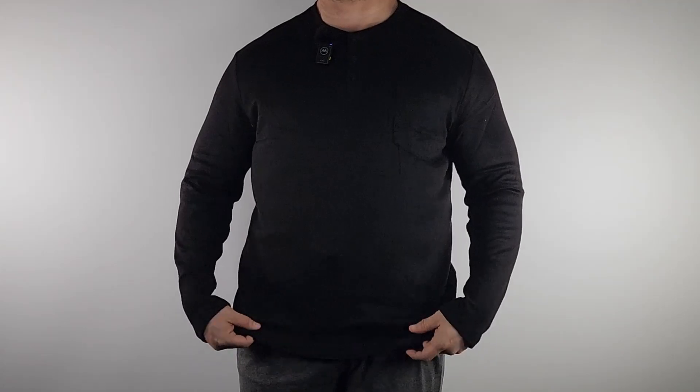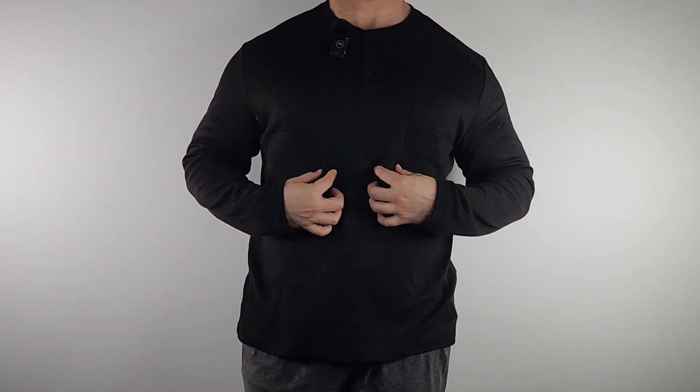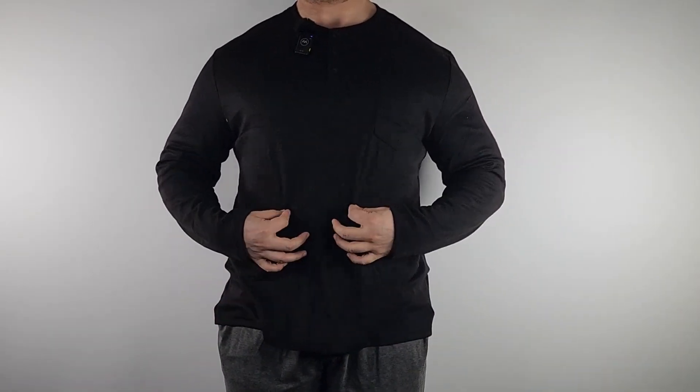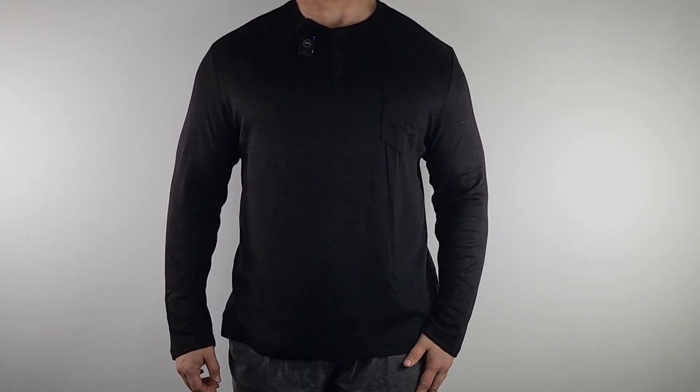So yeah, this is a real nice Henley. Very casual — you could take this anywhere, walking around the park, hanging out with friends. Very very light. I like this a lot, so I'd recommend it.